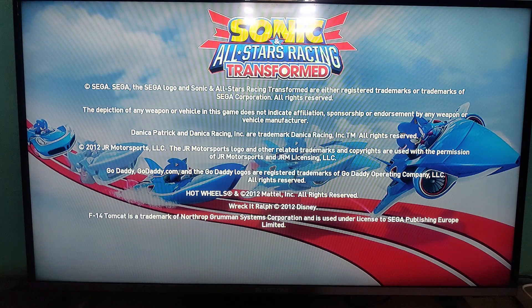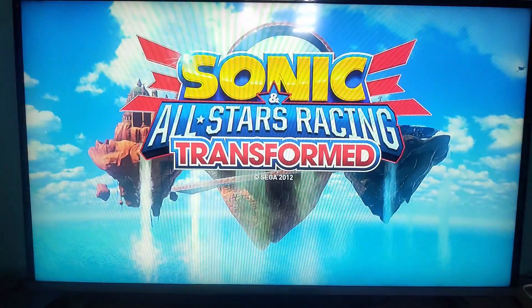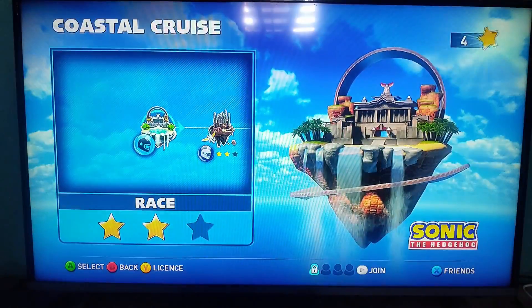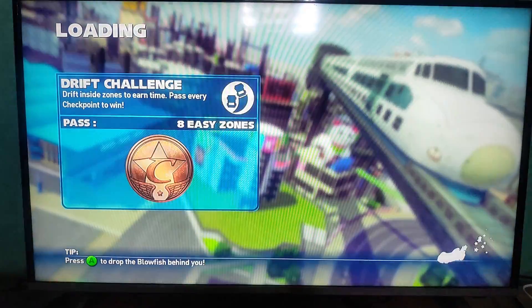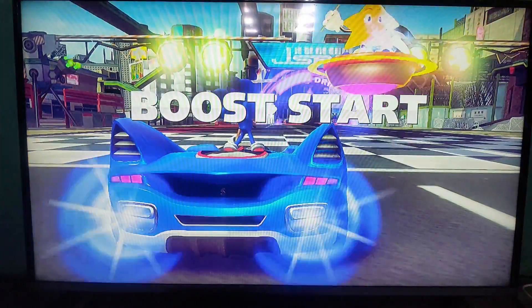It's loaded — Sonic All-Stars Racing Transformed. Selecting World Tour, Sunshine Coast, and starting a race. One of the cool things about this game is it was recently added to backwards compatibility and now has FPS Boost, so this game now runs at 60 FPS.